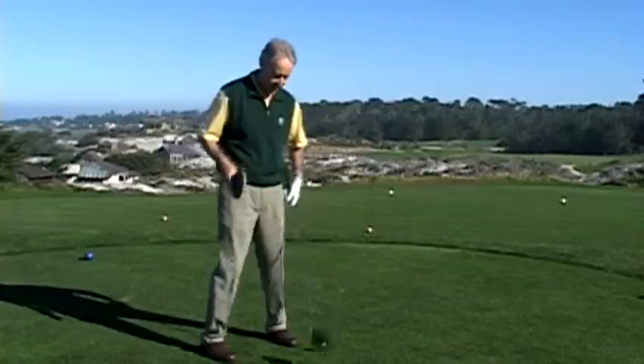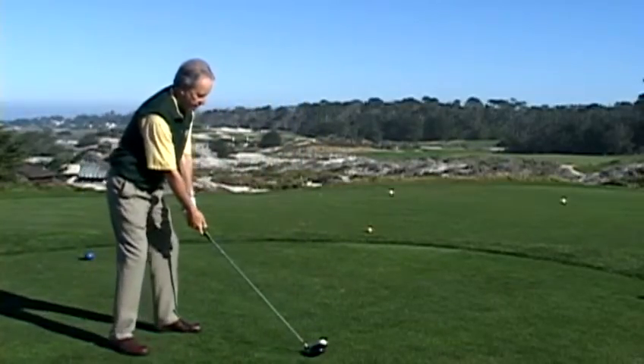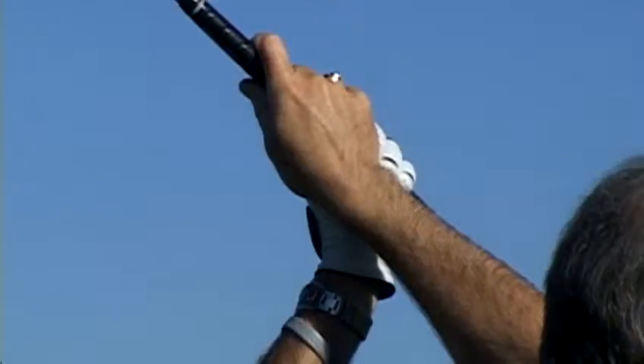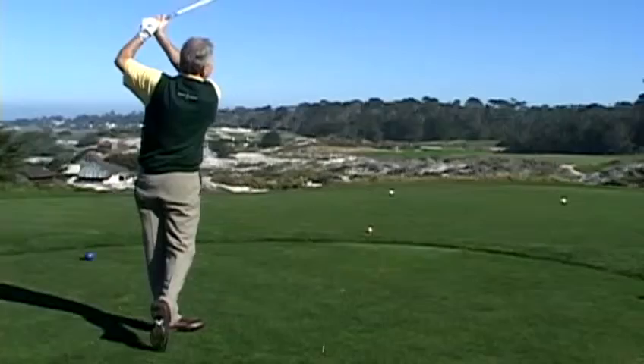Let me show you what it would look like with a shot striking the ball. In hitting the shot, I want to finish with my index finger over on top here, versus having it be underneath like this.